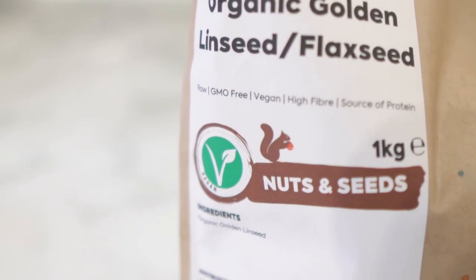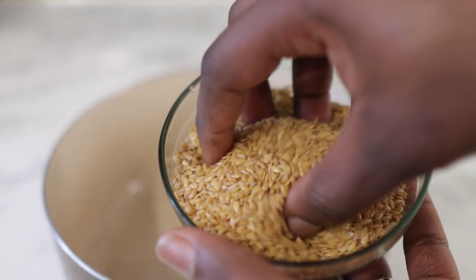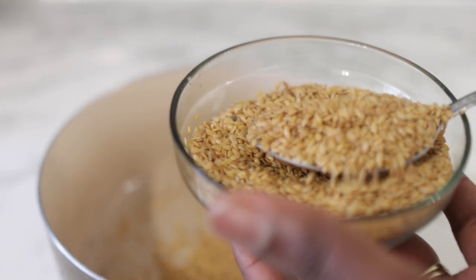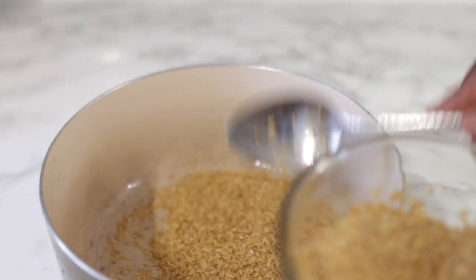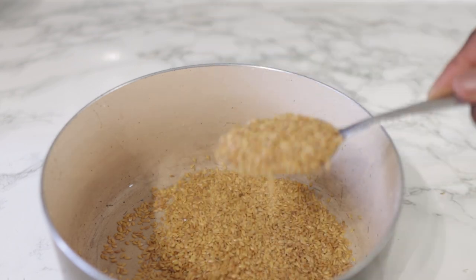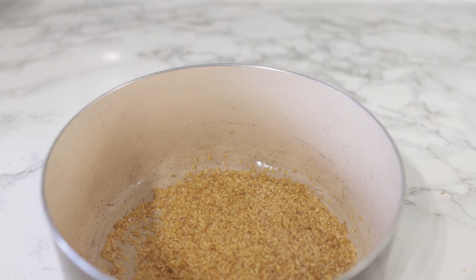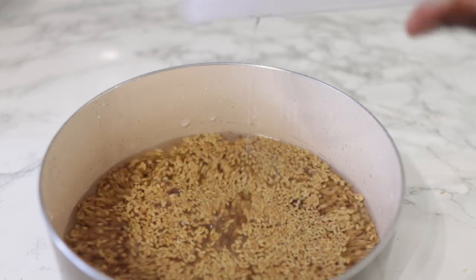The next ingredient will be some flax seeds. I got mine from Amazon and I'll link it down below if you're interested, but any flax seeds will be fine — you can use the brown ones if you'd like. Flax seeds are really good for hair because they help grow your hair faster and longer by providing the nourishment that your hair follicles need. You can also add them to your diet to reap the amazing benefits, such as vitamin E, which is super amazing for promoting a healthy scalp and reducing free radical damage.